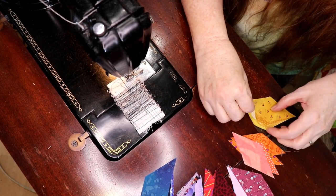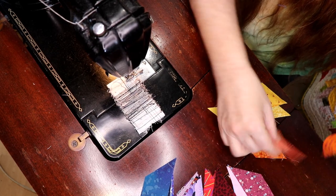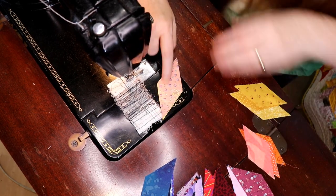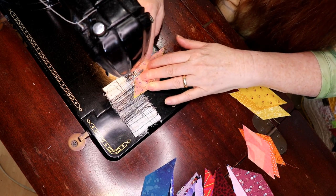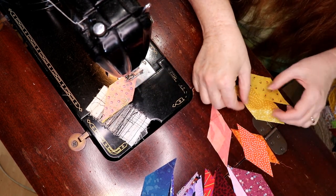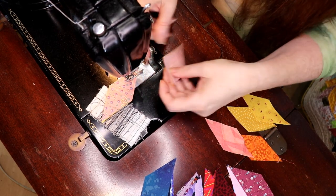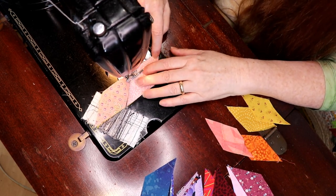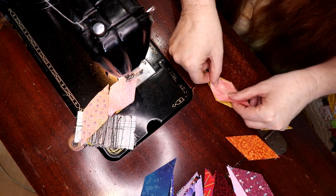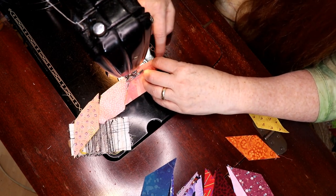I've got some solids in here, so I want those solids to go up against stuff that's pretty dark or busy. I want a variety of textures — I don't want two florals against another floral because you don't really get good definition. I don't want spots against spots either. These come together and you're just going to sew them with a very easy quarter inch seam. Take your time lining them up.